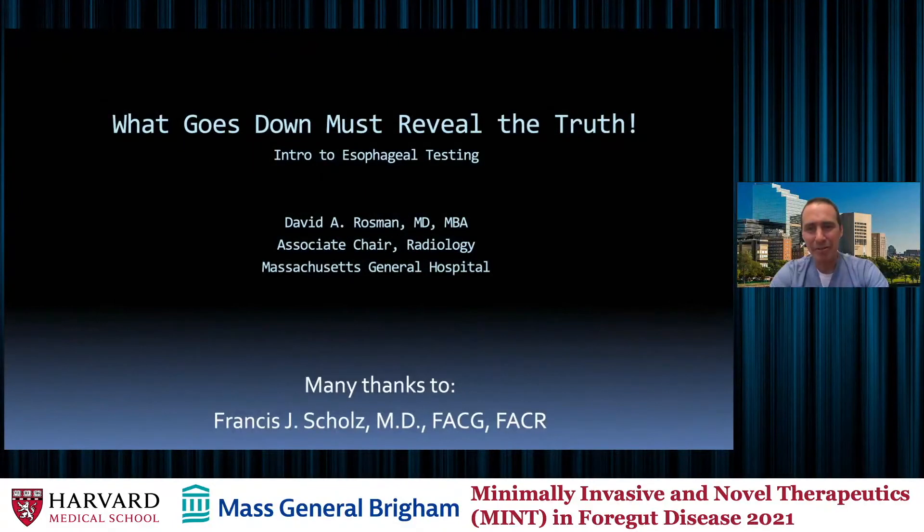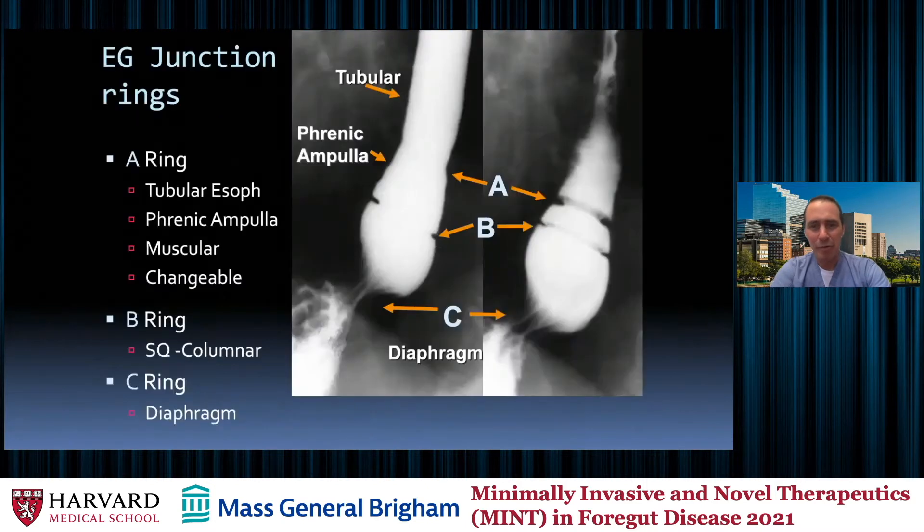Perfect. Thank you so much, Dr. Krishnan. In the immortal words of Monty Python, and now for something completely different. Sorry for my attire, but this is how I sling barium. And so onward we go.